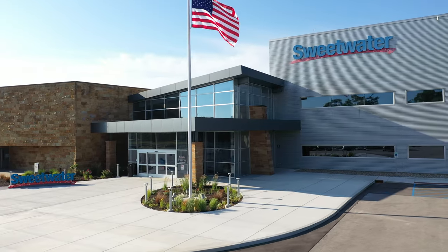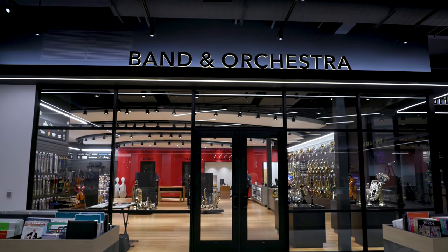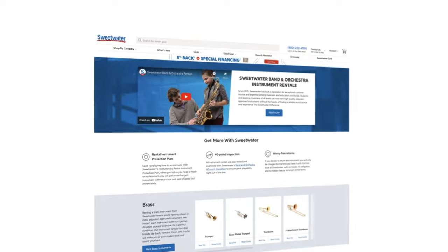Hi, I'm Heather Herron. Today, we're going to talk about saxophones here at Sweetwater. Should you rent or buy a saxophone? It's a question many of us ask when starting our musical journey. In this video, we'll go over the benefits of renting or buying a saxophone from Sweetwater.